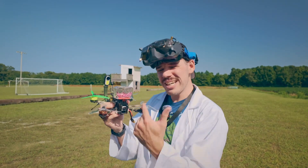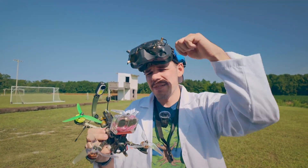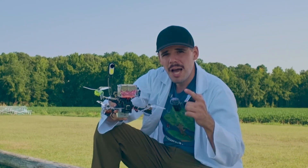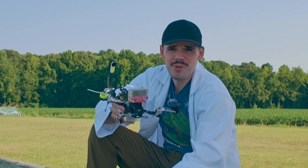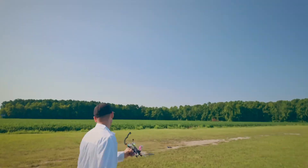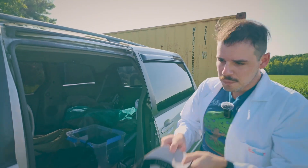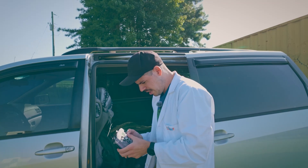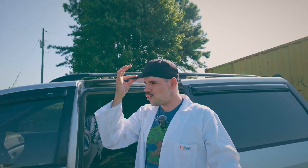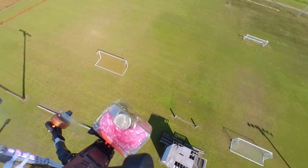We're gonna fly it and either we run out of batteries or we run out of drone — we'll see which comes first. If this thing survives, I'm gonna send it to one of you lucky people. Got a battery on here — let's get our gear on and do some flying. Safety first and last: goggles on, transmitter on, lanyard attached, hat turning backwards — backwards mode activated. All right, here we go.